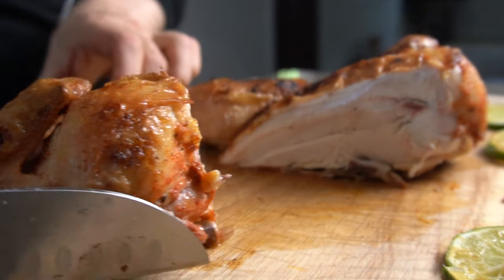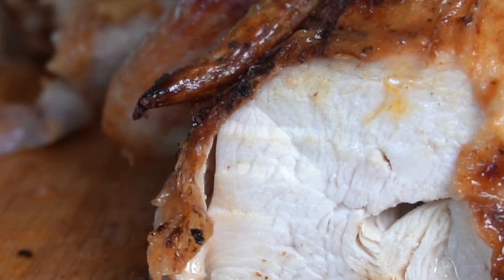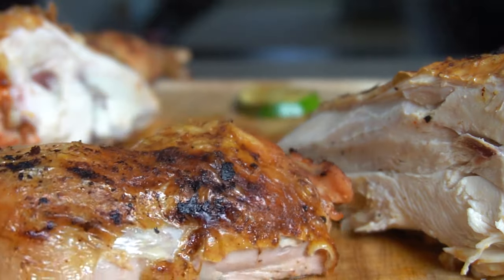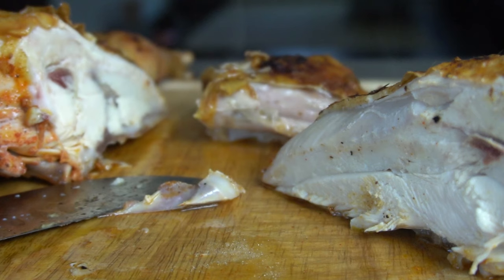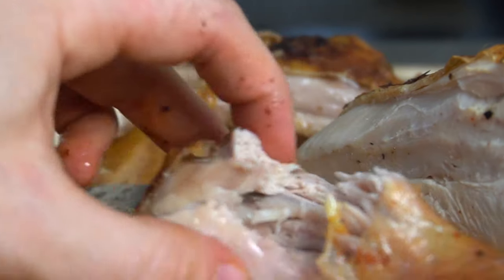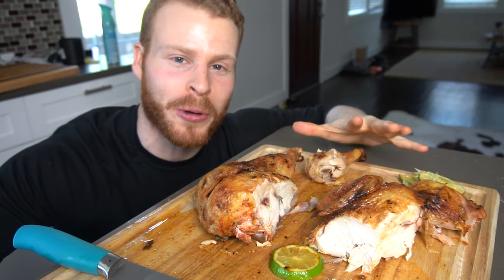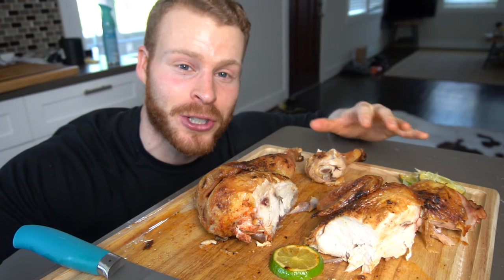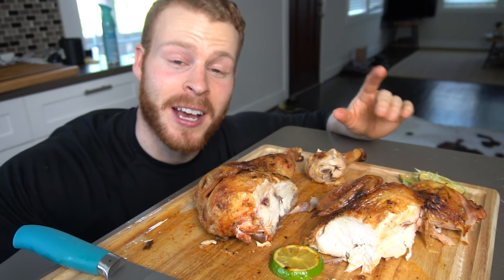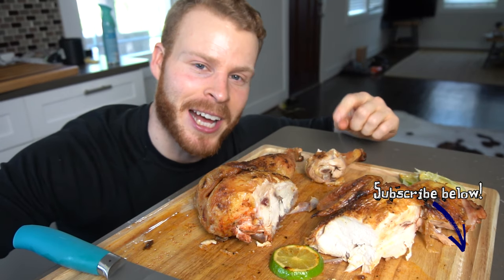This roasted chicken takes time but it is 100% worth it. The unparalleled juiciness you get from brining, the crispiness from allowing it to air dry in the fridge, are just phenomenal — not to mention the nice spice blend. This is my absolute ultimate roasted chicken recipe. The flavors are actually insane and it's so tender, juicy, with a nice crisp crust. If you've enjoyed the content and want to see more, definitely drop me a like and subscribe, and I'll catch you all in the next video.